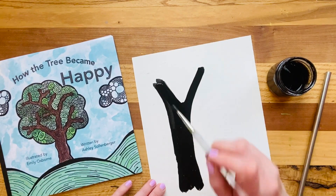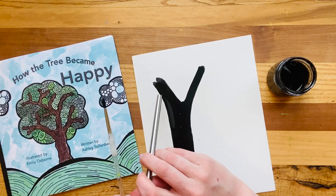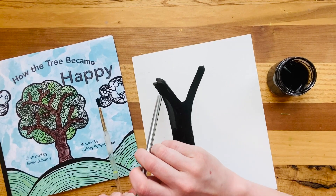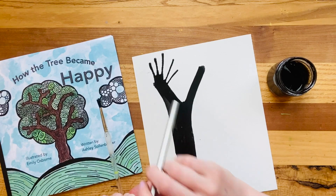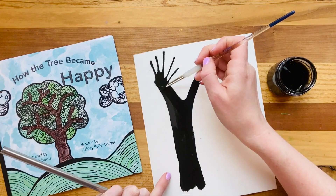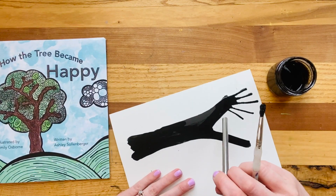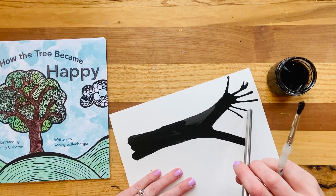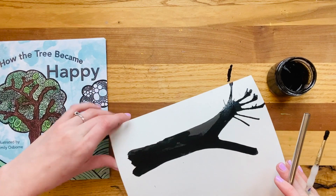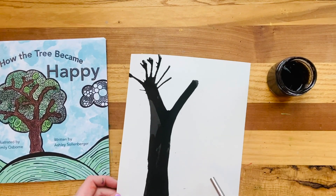I'm adding more of a puddle of my ink. Then I take my straw and hold it right next to the end — remember to blow — and I'm going to blow and kind of move my straw to get some different branches. Check it out! That looks awesome. It kind of looks like a hand right now, but I'll keep adding some more. I can twist my paper, do another little bit of ink, another puddle, and keep adding different kinds of tree branches for my tall tree and my small tree.